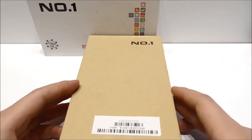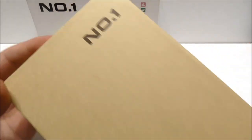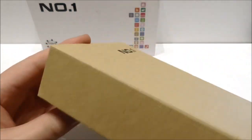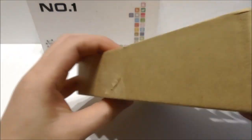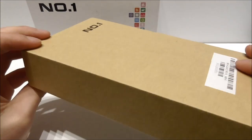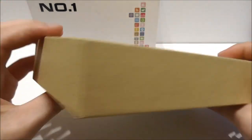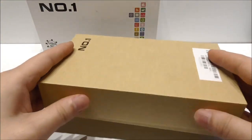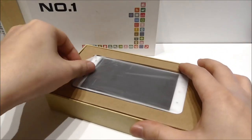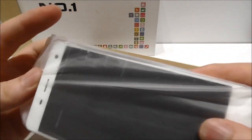Now let's have a look at the main box. Inside here we have the phone — we see the Number One logo. The box is just plain, and it reminds a lot of the Xiaomi boxes with that typical look. Let's have a look inside.